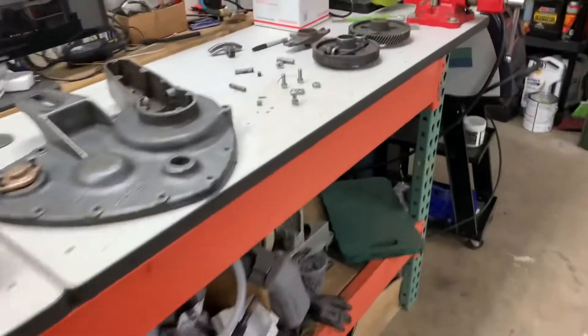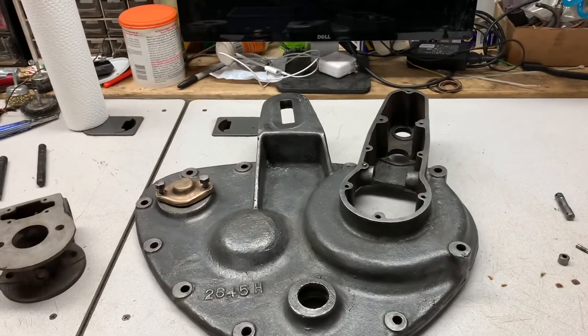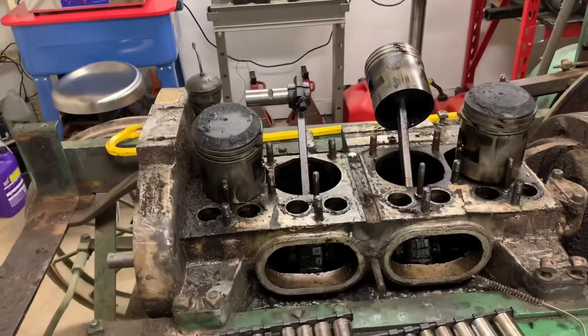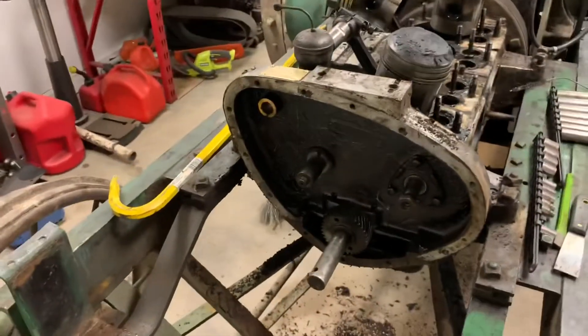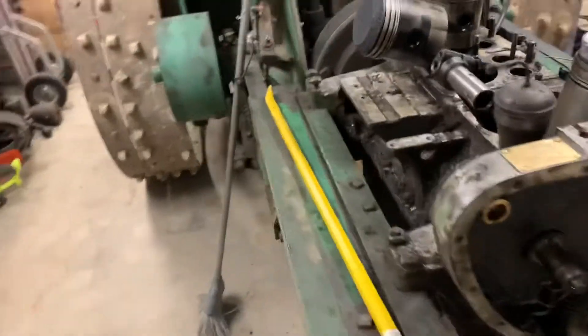My goal is still to have this motor running in the spring and have it rebuilt. We'll have more assembly videos coming, and then I'll have a record of all the work that was done to this too — if I ever do decide to sell it, proof that you repaired everything the right way.